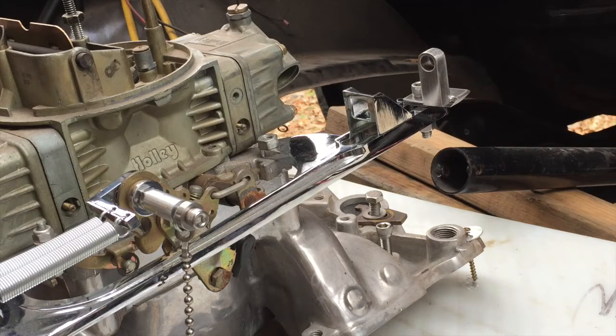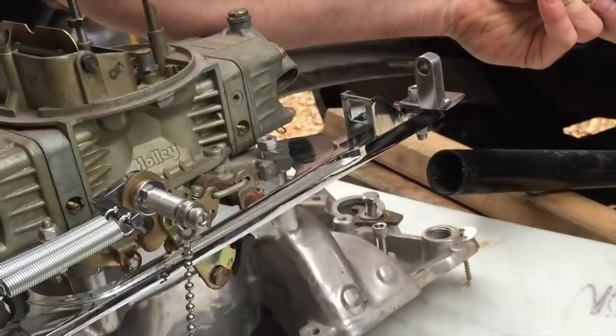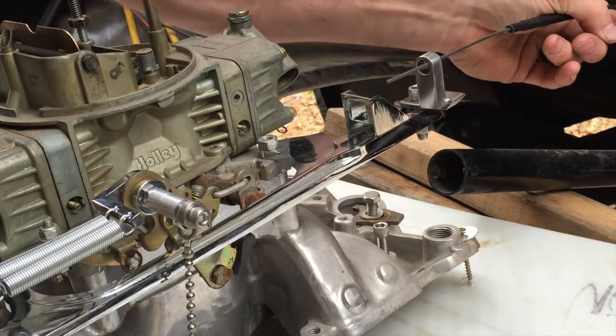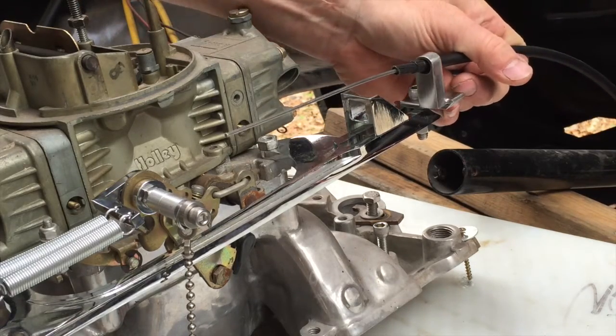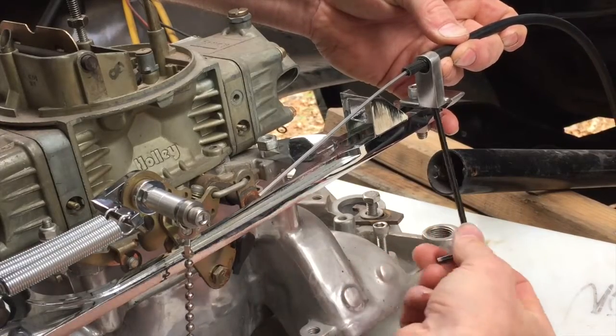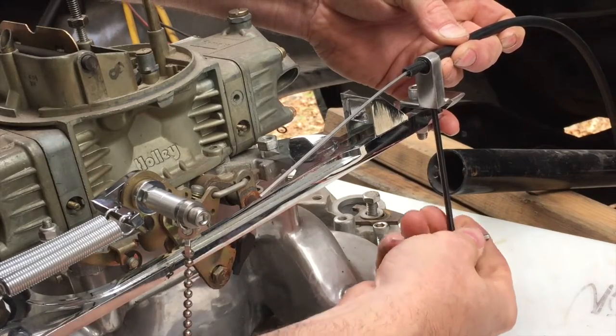Our engine's back in the truck. We'll see how our brackets work here. I'm not cutting this because I'm only mocking up the engine right now. You always need that cable to be held good and solid — otherwise it will move when you go to pull on the actuator inside the cab.